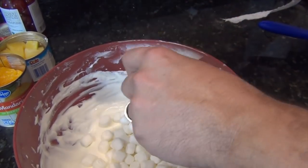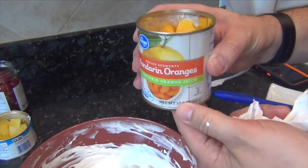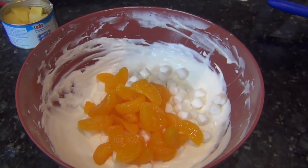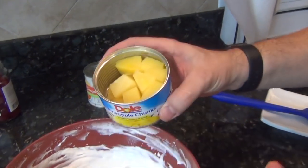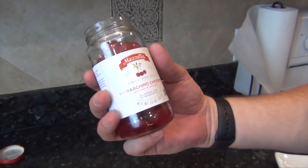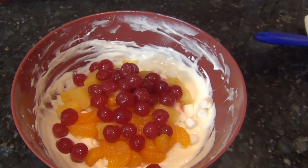It's a little warm here so it looks like they're starting to melt a little bit. Now this is a ten and a half to eleven ounce can of mandarin oranges, drained — no juice. Eight ounces of pineapple chunks, again drained, no juice. Lastly, we've got an eleven ounce bottle of maraschino cherries, also drained.